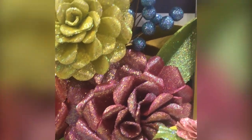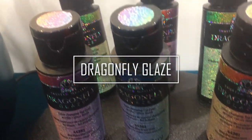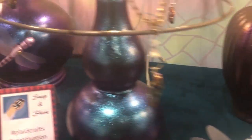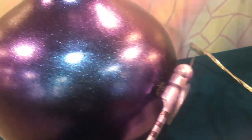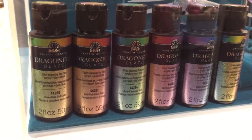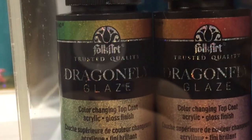The final new product in the Plaid booth may be one of my favorite products I saw on the entire show floor this year, and that is their new FolkArt Dragonfly Glaze. This is a top coat that has a magical, metallic, shimmering, color-shifting finish. See those finishes on those lamps? That's just with one kind of the Dragonfly Glaze — you're not layering one color on top of another. It has that magical color-shifting pigment that changes depending on the light, even more so than their color-shift paint. You need to layer it over some other kind of pigmented paint, but you get that gorgeous, stunning finish from these different shades of Dragonfly Glaze.